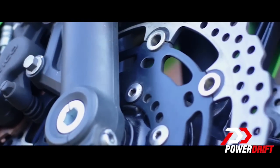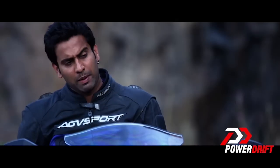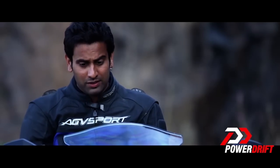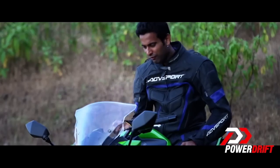The bike still features 300 mm twin petal discs at the front and a single 220 mm petal disc at the back. But what has made the biggest difference are the brake pads. The brake pads on this one are different and they provide really good feedback, precise fueling and very good response.